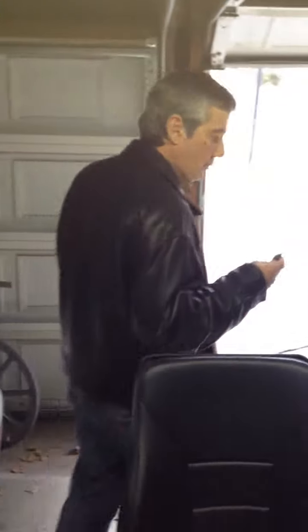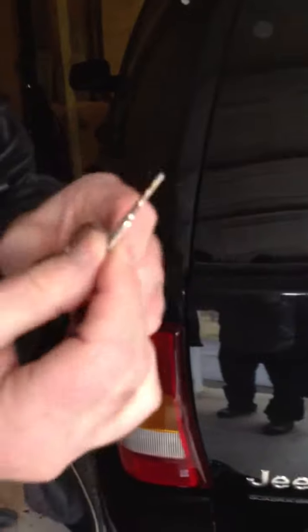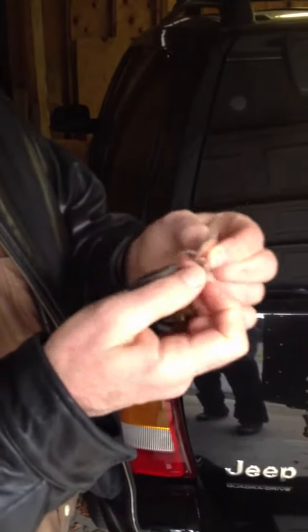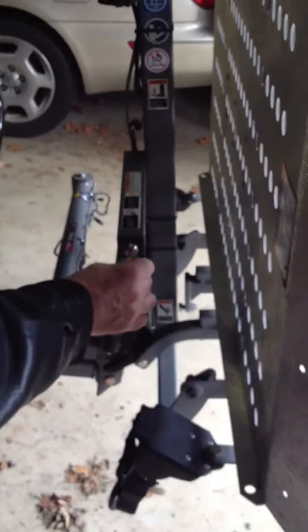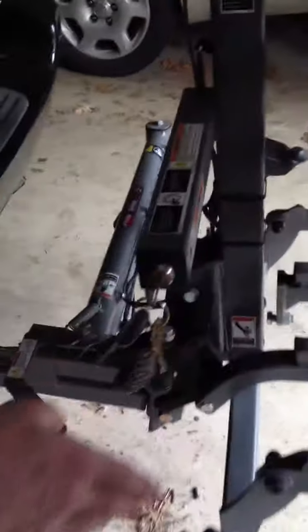We'll need the keys. We're heading back and we're going to lower the ramp. Remember, David told you there are two key rings and they're exactly the same. This is the key that will go into the ignition and lower the ramp — the silver key. If you look back, you'll see there is a key slot.